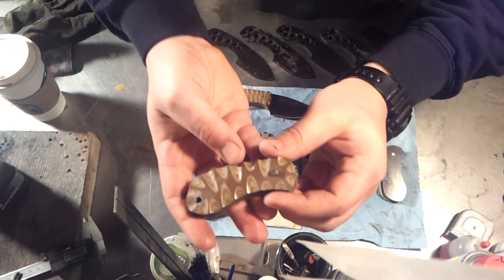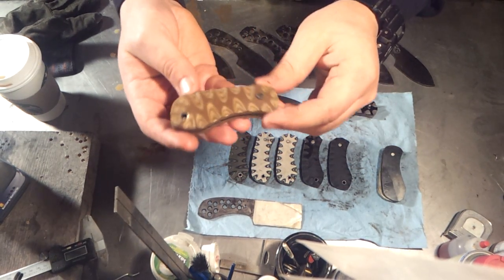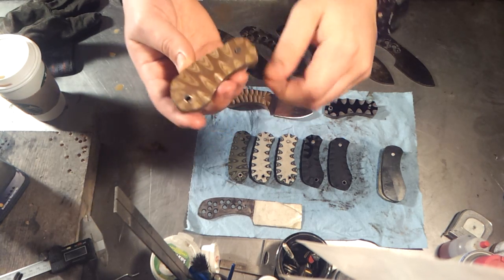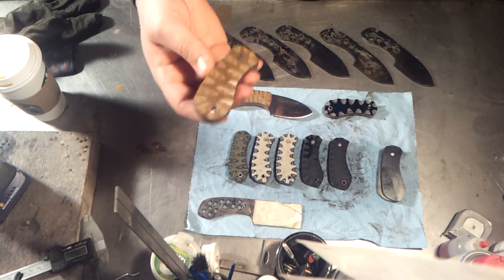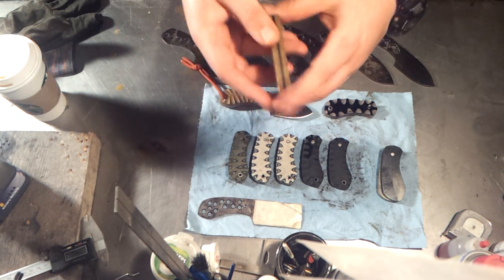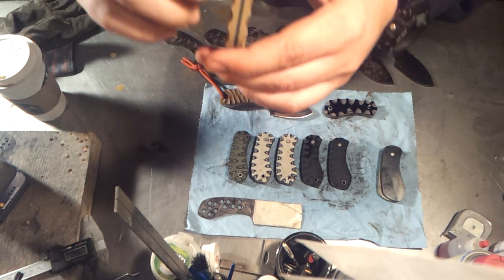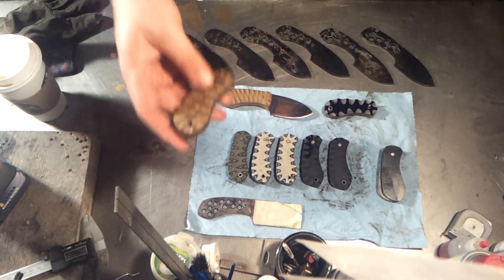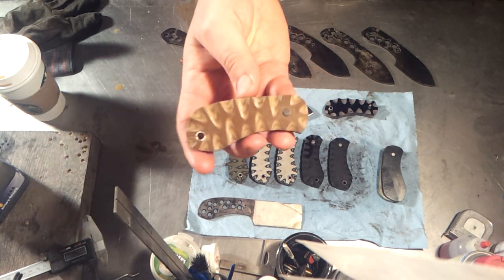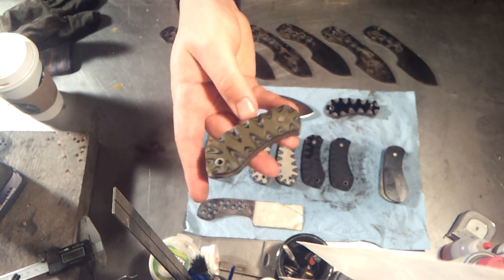Let me give you a better look at the colors — that's the coyote brown and the earth brown. These are all layered G10. When you order, you can get one-by-one layers or two-by-two layers. Basically, on the spine you can see each layer — they do two thin layers instead of one, so when you do the grooves you get bigger bands of color. Anyway, that's the coyote brown, coyote tan, earth brown.